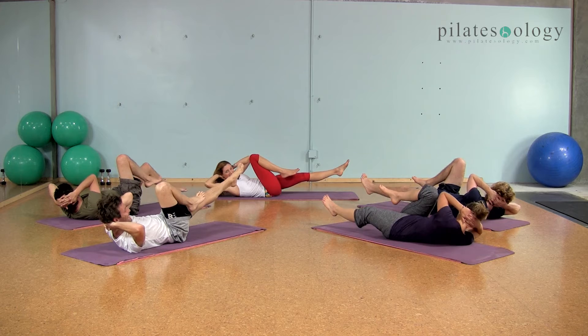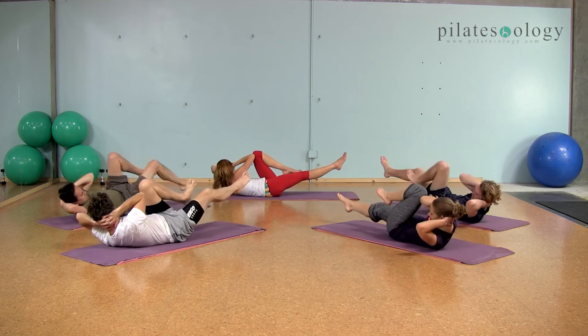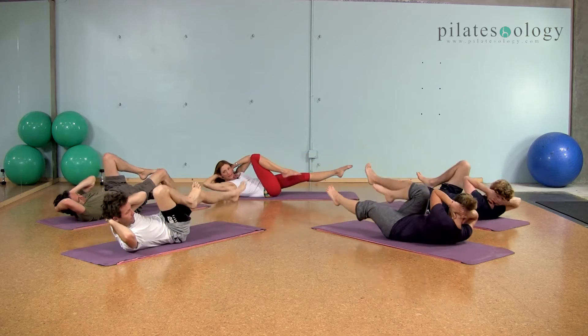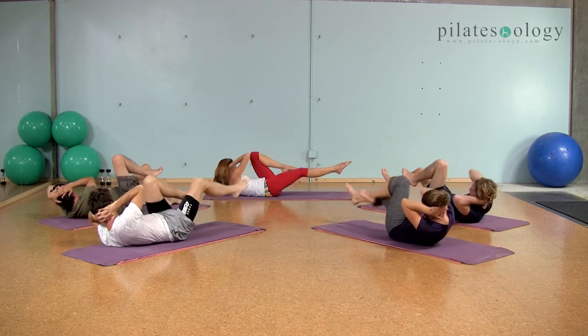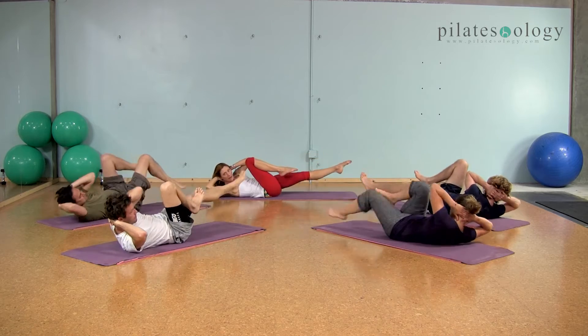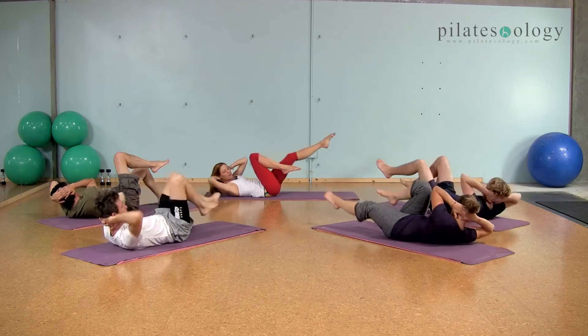There you go, and we'll change, switch to the other side. Good, and change again for two, and two, come up off of your mat like it's on fire, three, and four, change, five, change.